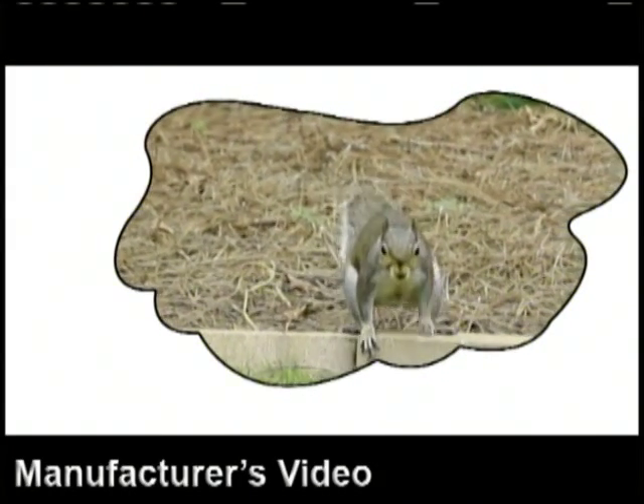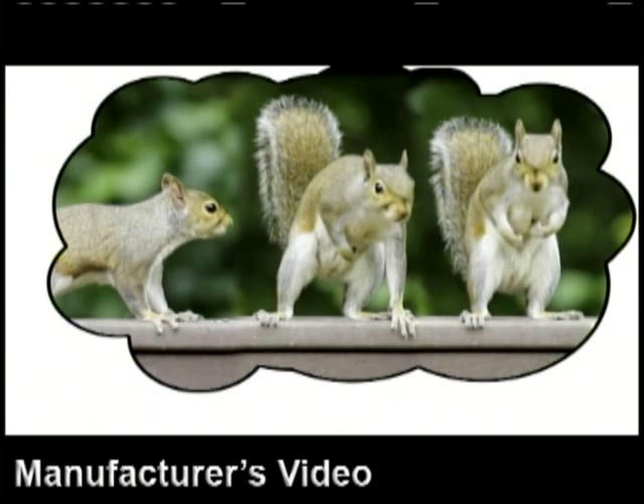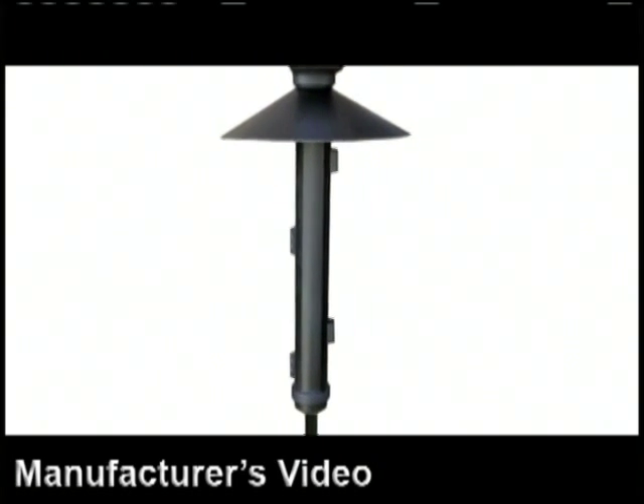So here's the story. The local squirrel gang had taken over. They came every day, ate all the bird seed, and even chewed up the feeders. Me and my bird buddies were helpless against those bully squirrels until I decided to do something about it.